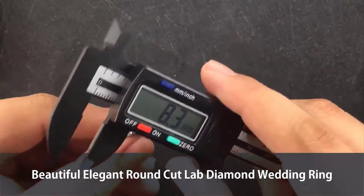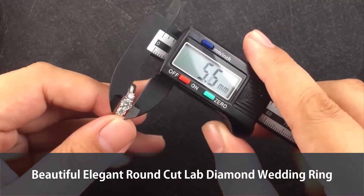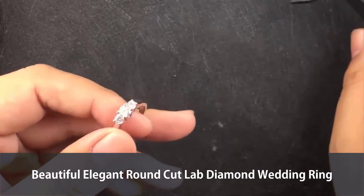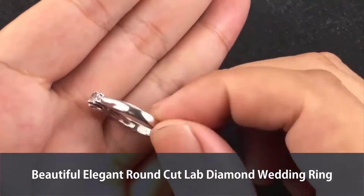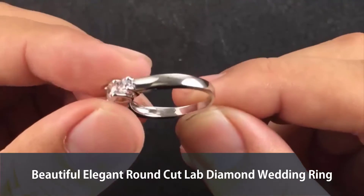For the diamond itself, let's check out the last one — there you are, that is almost 5 millimeters. You can see the design, beautiful, right? The surface has no scratches, no bubbles — just beautiful, pure.